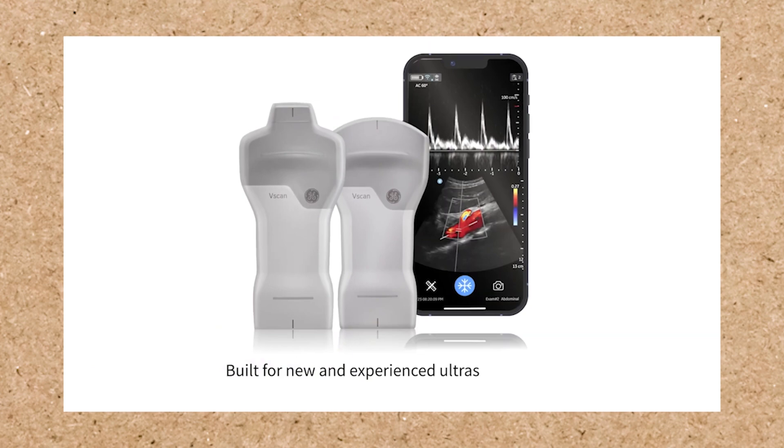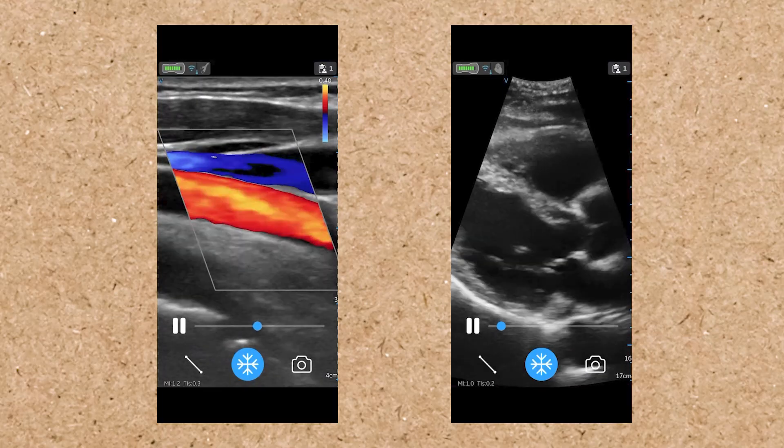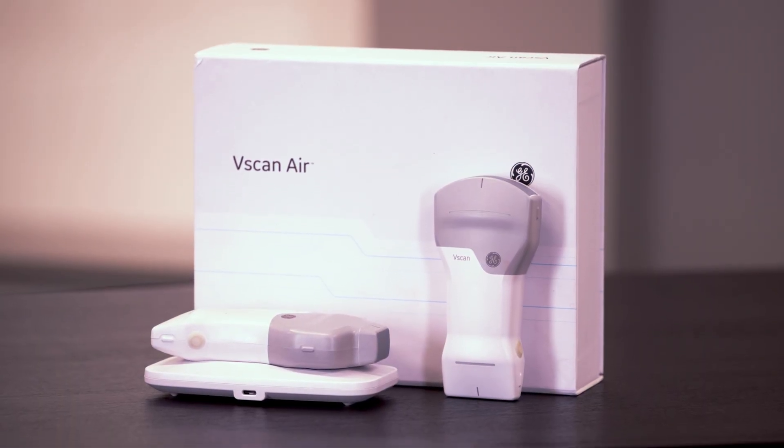We have taken a look at both the vScan Air CL and SL. This is a great entry point into the ultrasound market. It's got great image quality, and I love that it's wireless and very hands-free. You can slide it in your pocket, go in and see a patient, and you're on your way to diagnosing your patient and getting them better care. Thanks for watching — we'll see you next time on Henry Schein Unboxed.